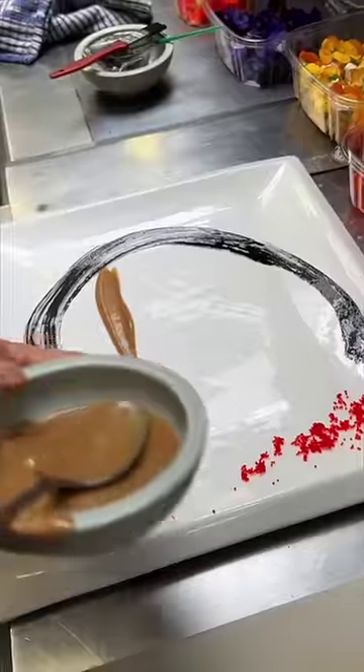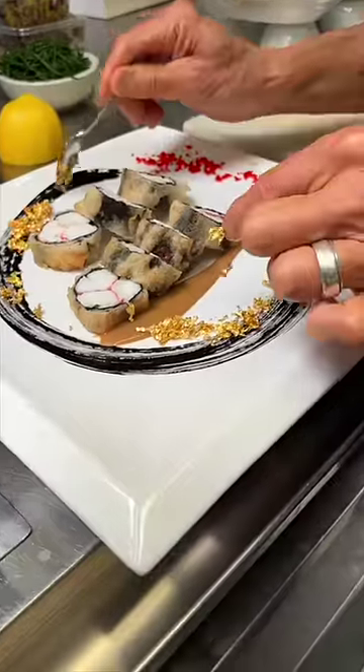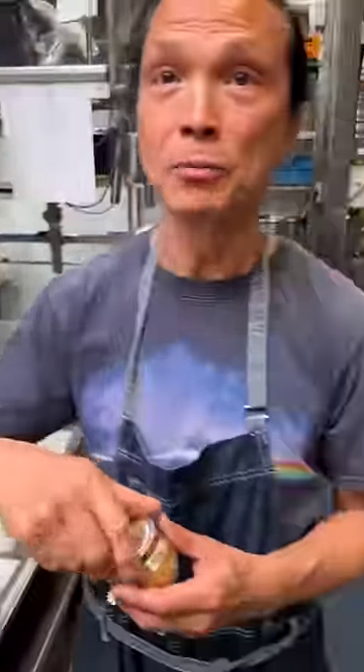Now we're gonna go over there to do some plating. I have some squid in here, a little bit of eggs, some sesame dressing, king crab tempura. We have some gold leaf — we're gonna top it up. Doesn't have any taste, but it tastes expensive.